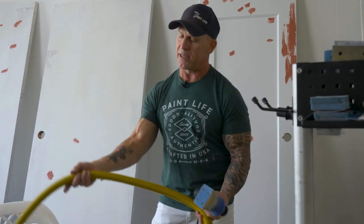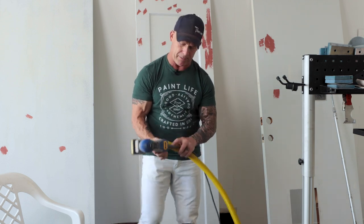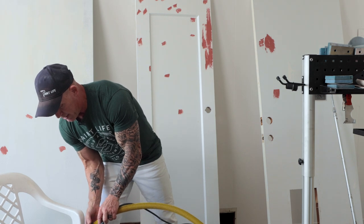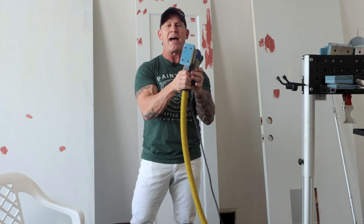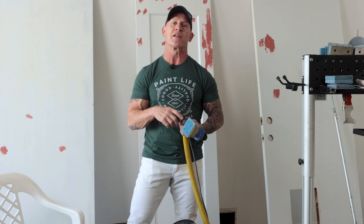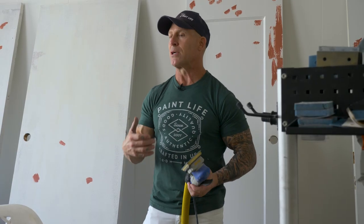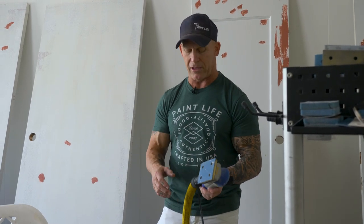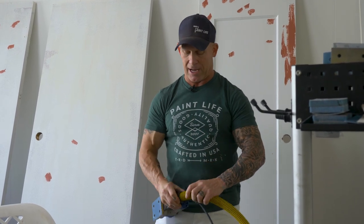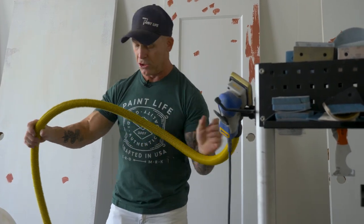So I've got just my sander right here. One of the great things about these hoses is all you've got to do is reverse thread one end right onto your sander — and now it's connected that easily. When it comes to a Festool vacuum, it has the same type of hose fitting that fits a Festool sander. So if you want to use this sander with a Festool vacuum, all you do is unthread that fitting and thread the hose right onto your sander, and you're adapted. I'm pretty sure the same goes with a Merca vacuum also.